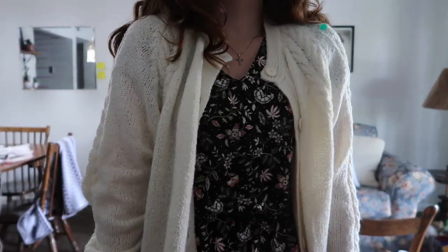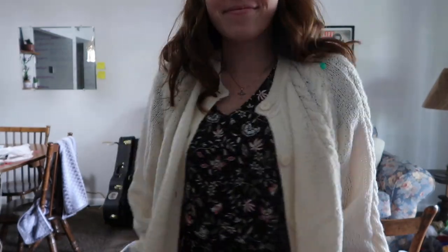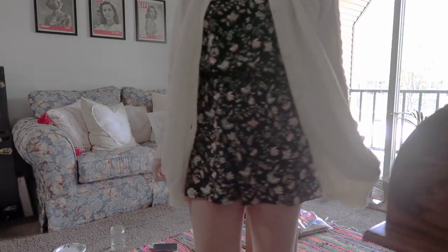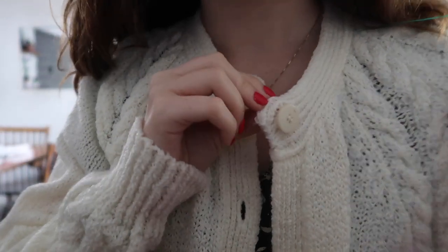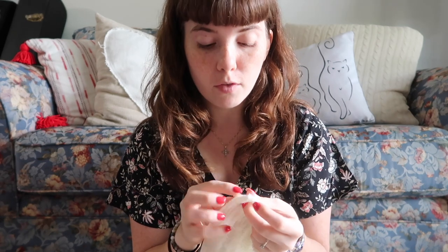Here is the original cardigan — I got really lucky at Goodwill finding one so similar to Taylor's. Obviously mine is a lot longer; hers is more of a waist-length cardigan and I thought about cropping it, but I decided I liked the length. I'm snipping off all of the buttons very carefully so that I'm not cutting through the yarn of the cardigan, then we'll paint the first layer and start on the black trim.